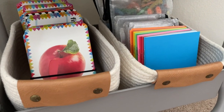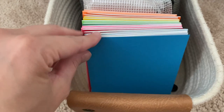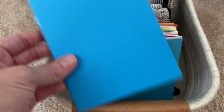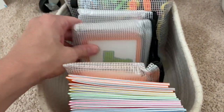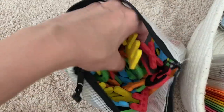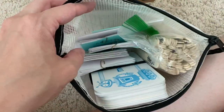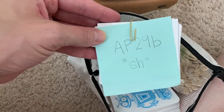The next basket over is dedicated to my kindergartner's language arts. I have blank mini books in different colors that she uses for creative writing, some letter flashcards, state flashcards, culture flashcards, a bag of magnetic letters that we love because they stick to our whiteboard, and then the last bag has different word games like her sight word flashcards and card games I created from her Alphaphonics book.